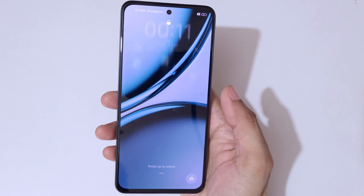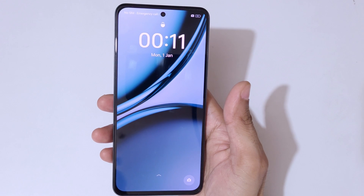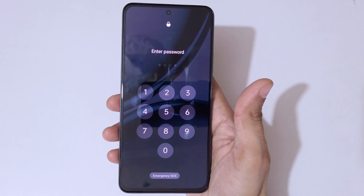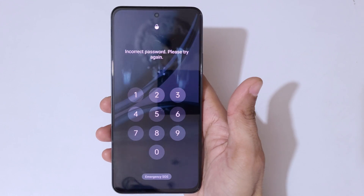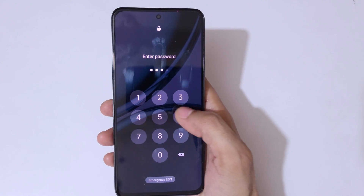Hey guys, welcome to my channel. In this video I'm going to show you how to hard reset the Realme Narzo 75G smartphone. This is helpful for those who have forgotten their password — as you can see, it shows 'incorrect password, please try again'.